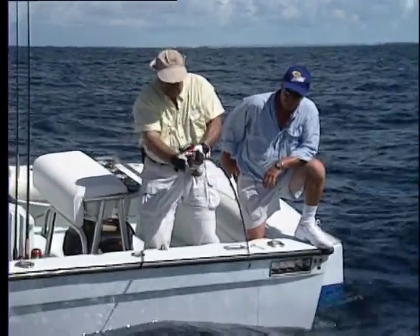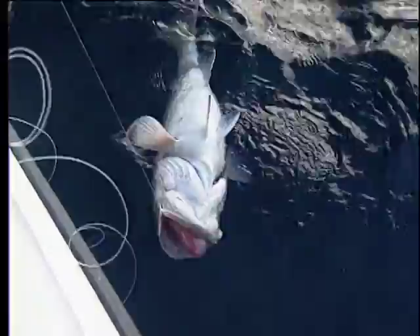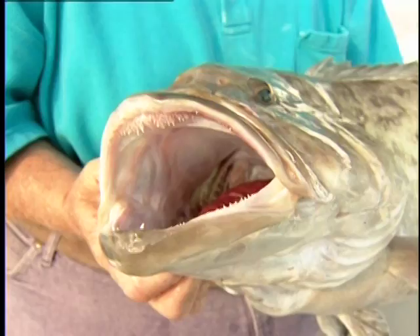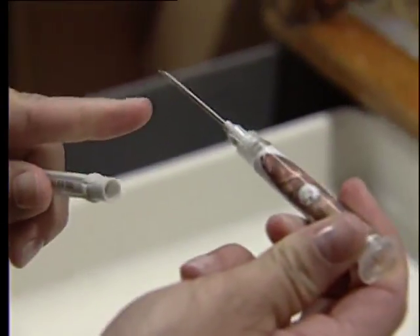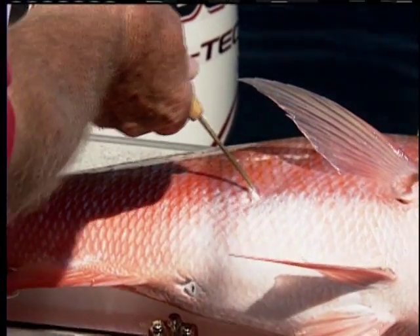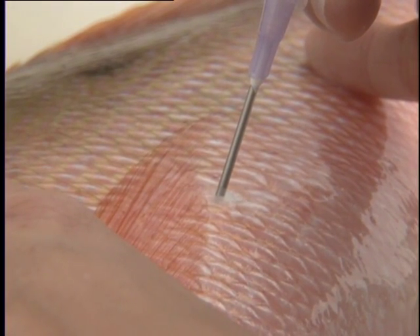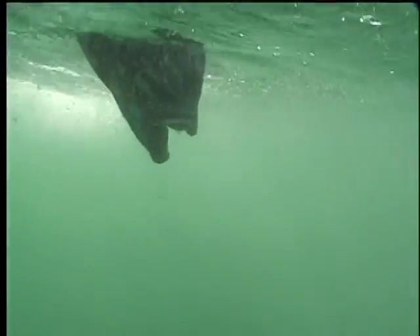A fish brought to the surface from deep water often experiences an expanded air bladder that can push the stomach out of its mouth. This condition is known as barotrauma. Signs to look for include the stomach protruding out of the fish's mouth, intestines out of the anus, bulging eyes, and an overall bloated appearance. When a fish is displaying one or all of these symptoms, it's essential to remove this pressure so the fish can return to its deep water habitat. Several venting tools are on the market designed to puncture and deflate the expanded bladder. The tool should be inserted at a 45-degree angle on the fish's side, about an inch behind the pectoral fin. The hissing noise you hear is the air escaping. Do not puncture or attempt to push the stomach back into the fish's mouth — it will right itself after the fish descends into the water.